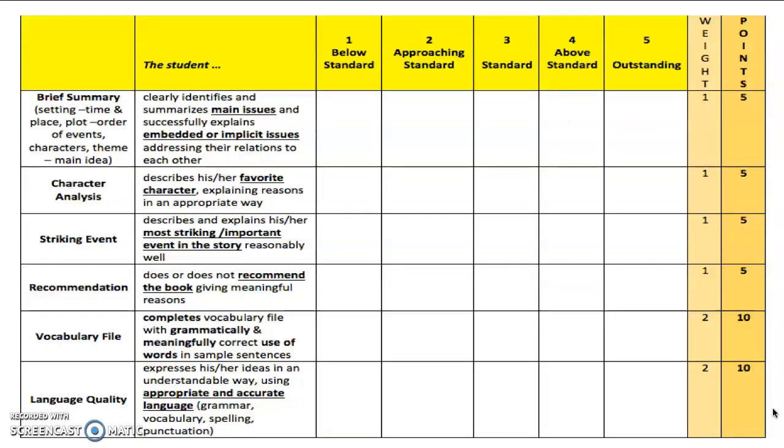Now let's have a look at how we will evaluate your book reports. We will evaluate your summary, your character analysis, striking event analysis, your recommendation, your vocabulary file, and your language quality separately in terms of their standard. Vocabulary file and language quality carry a bigger weight compared to the others. For example, if you get 3 for your recommendation, your score is 3; while if you get 3 for your vocabulary file, your score is 6. So pay special attention to your vocabulary file and language quality. You will be graded according to: below standard, approaching standard, standard, above standard, and outstanding.